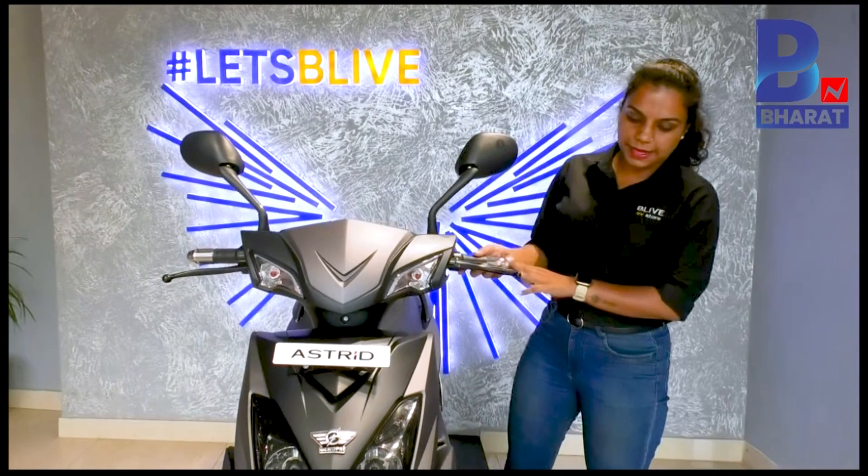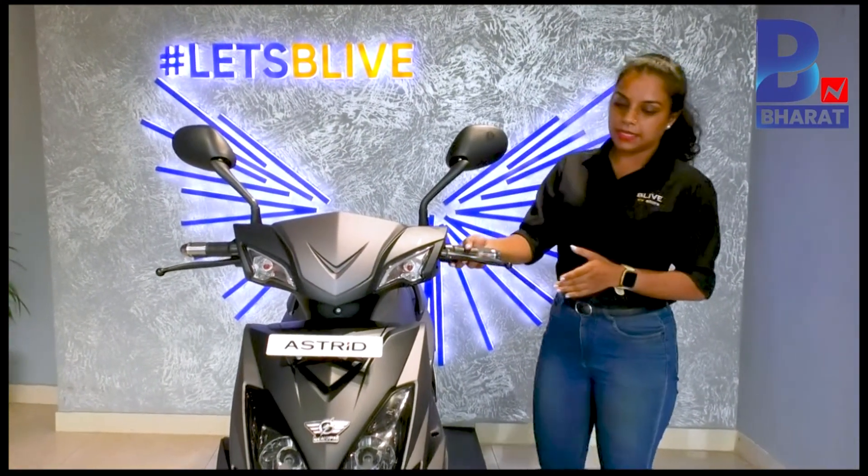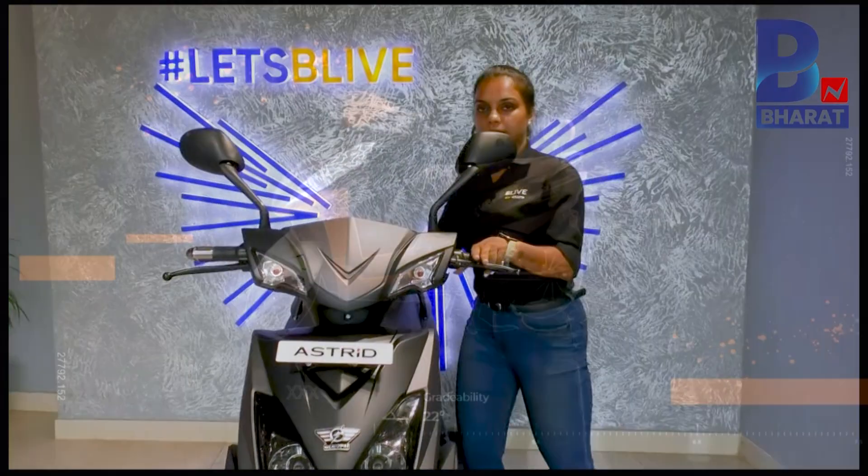Coming to the suspension, the bike has telescopic and hydraulic suspension. For braking, the front is a disc brake and the rear is a drum brake.